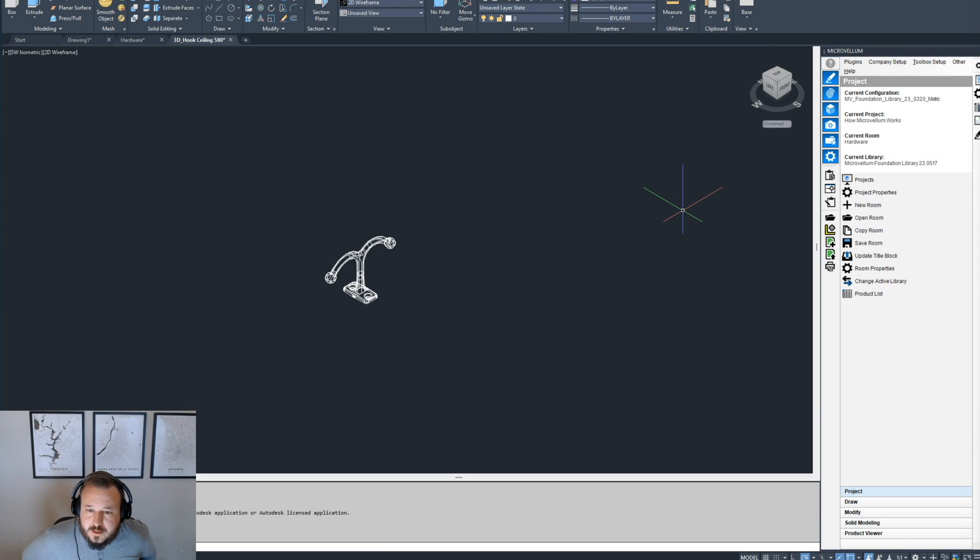Hey everybody, I am back again for another installment in Microvellum Made Easy. We've covered cut parts, products, sub-assemblies, and materials, and this time I want to cover hardware. Hardware is actually a much bigger topic than I can cover in one video, but I want to cover the basics — the Microvellum Made Easy version of hardware.